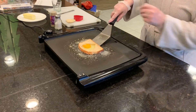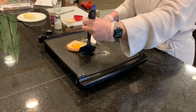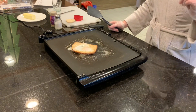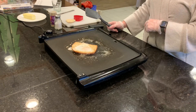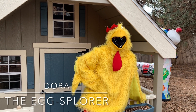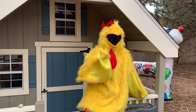Then you're going to flip over your egg. And now you wait until it's golden brown, toasted, with white whites and a soft yolk. Why should you be careful about what you say around egg whites? Because everyone knows they can't take a yolk!